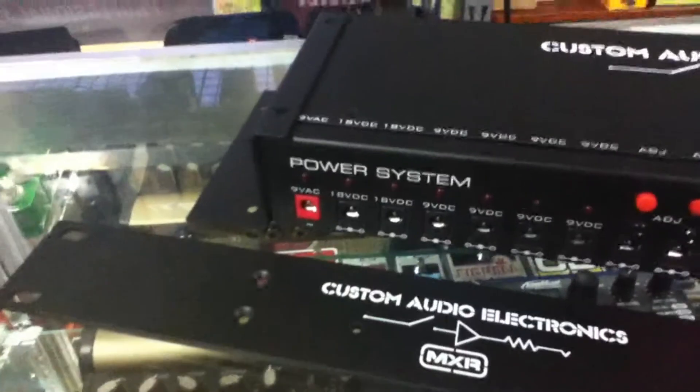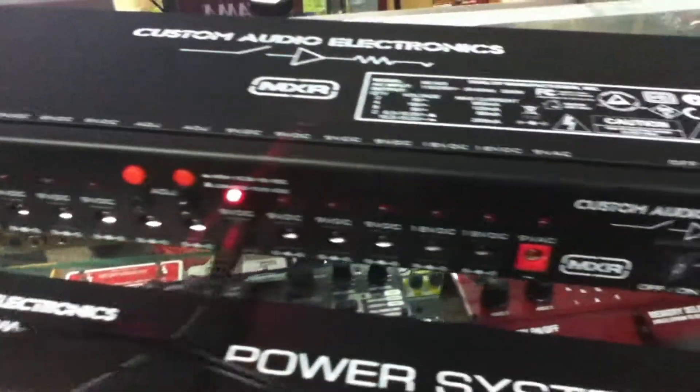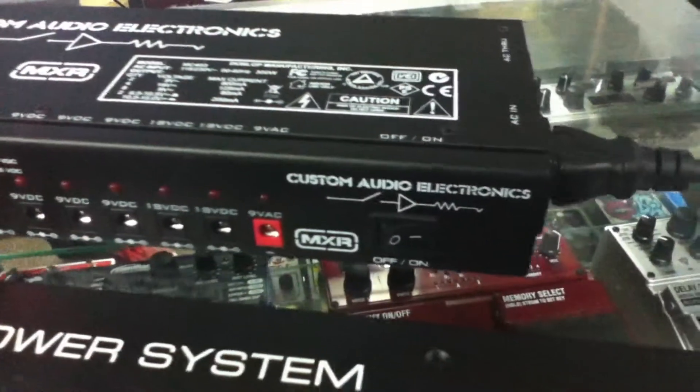Hey there folks, it's Randall here at EZ Music Center Pro City. Today we want to show you the Custom Audio Electronics power system. This is a power supply with 18 volt, 9 volt, and everything between 6.5 and 15 volt.